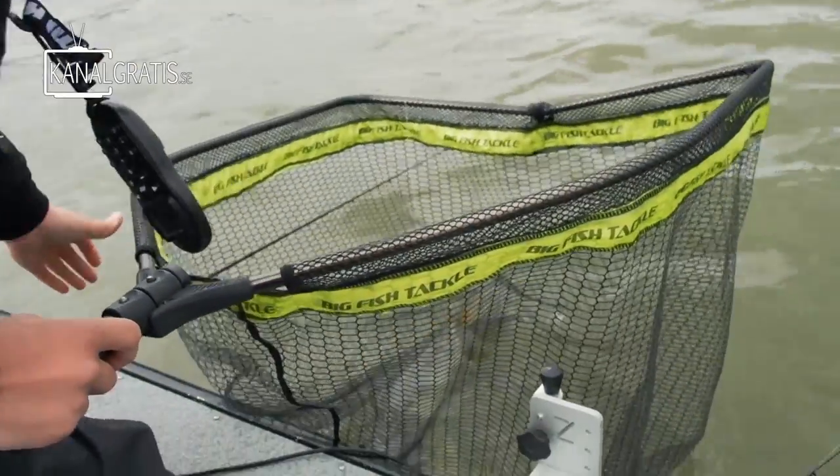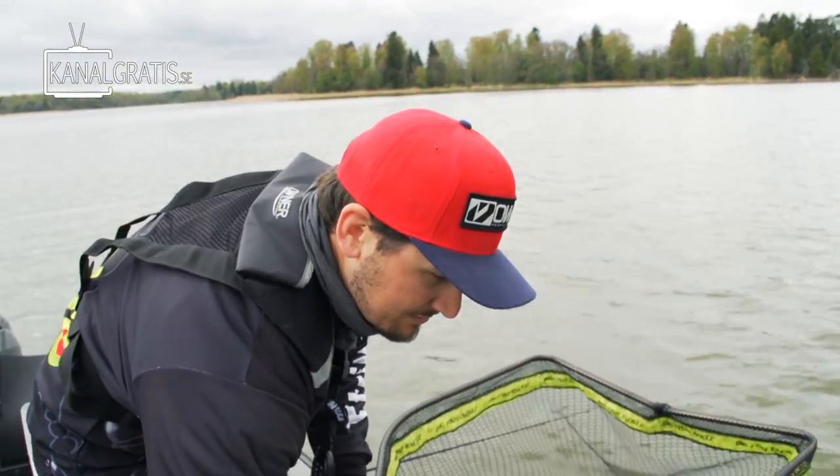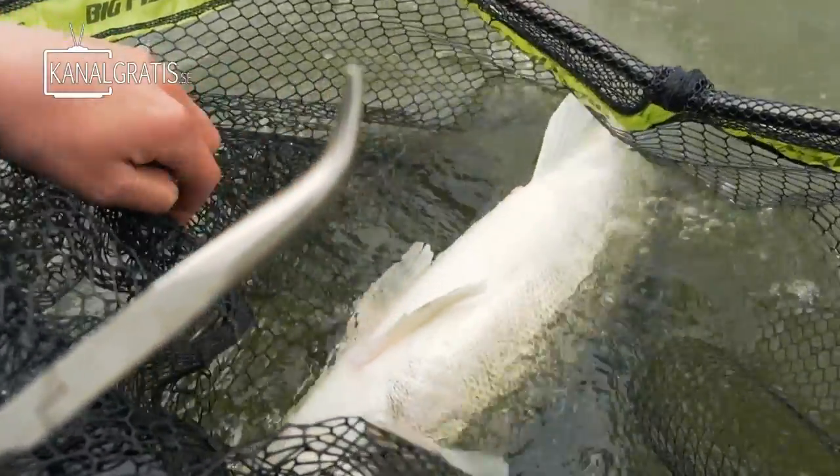What I want to do now is demonstrate how I unhook, weigh, measure, and release my fish. What you want to do is keep the fish in the net. Don't bring it to the boat, don't even bring it to the boat when you want to unhook it. Just keep it there. It's the safest place for the fish to be, in the water.